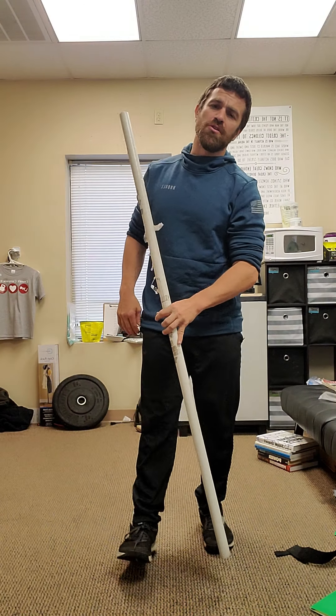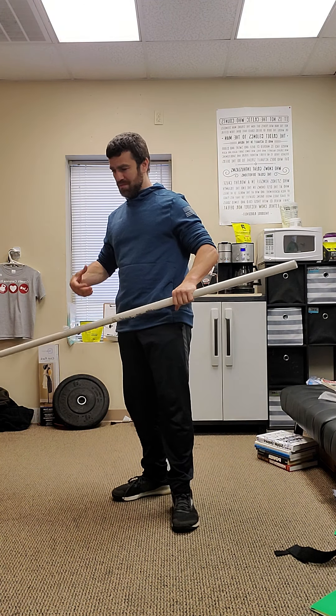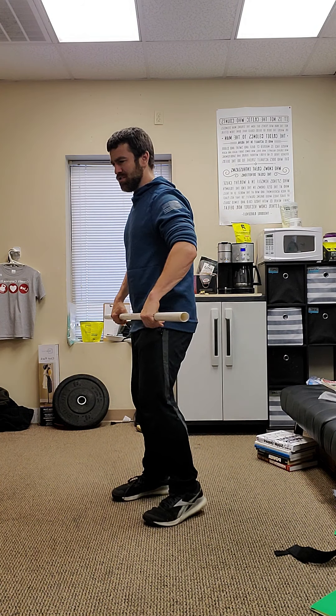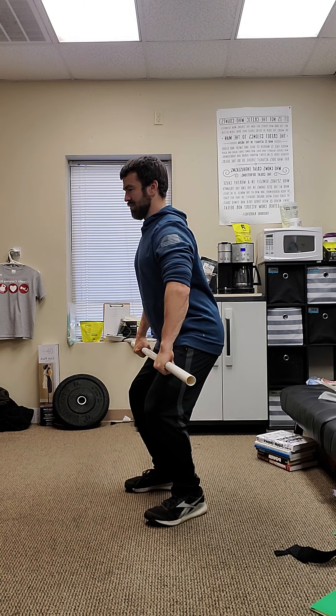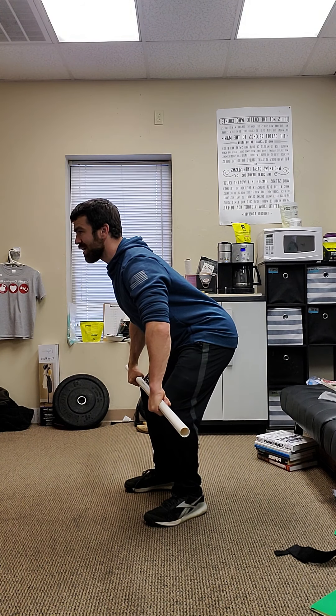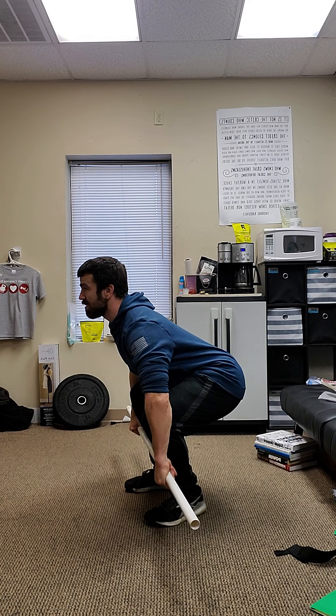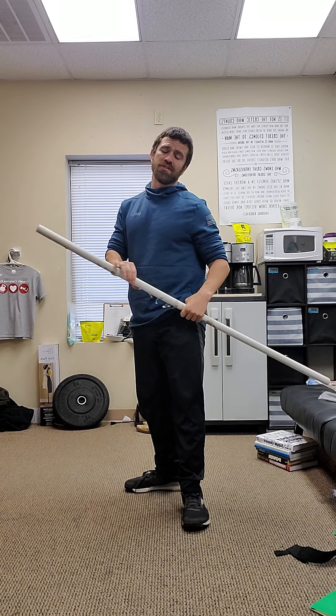This first coaching cue is five to seven reps of just the position into the stand: pockets stand, above the knee stand, mid shin stand. Five to seven times through — you may be giving athletes some different cues throughout that portion.